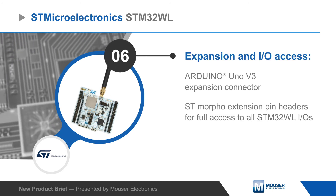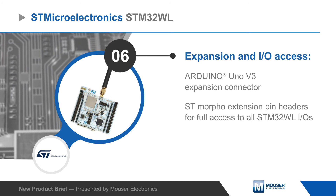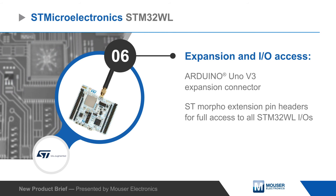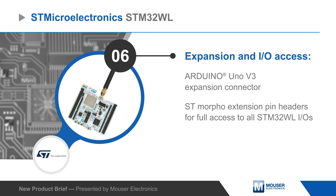The board can be powered via USB or an external supply, and it has an Arduino Uno V3 expansion connector and STMorpho extension pin headers for hardware expansion and access to the SoC's IOs.